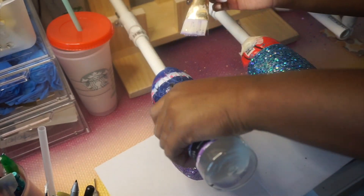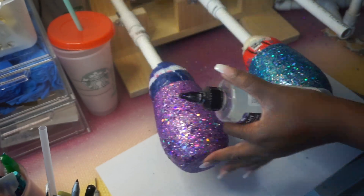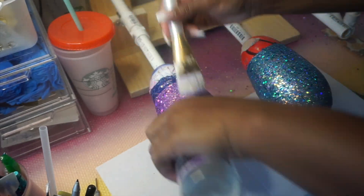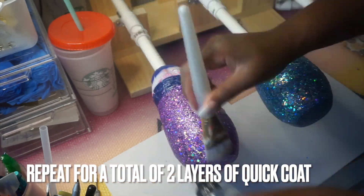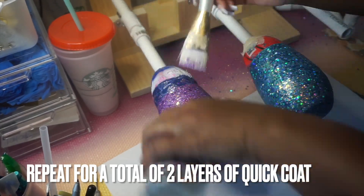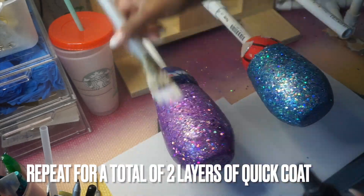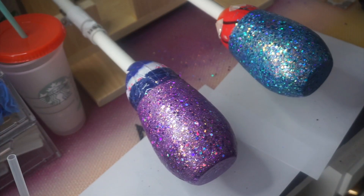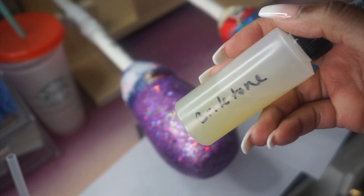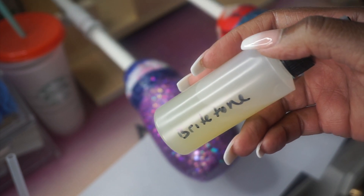I did a total of two layers of QuickCoat on this cup — I'm only going to show you one layer. This is my multi-cup turner. I have a three-cup multi-cup turner I love — it's very affordable. In total it's only about 18 inches long, so if you're working in a small space or don't have a lot of counter space, this is a great tumbler turner. It was only about 85 dollars — a small company you can find on Etsy, and I'll leave a link below.